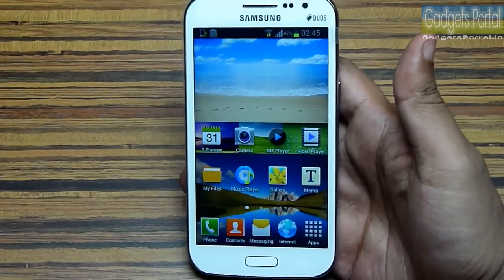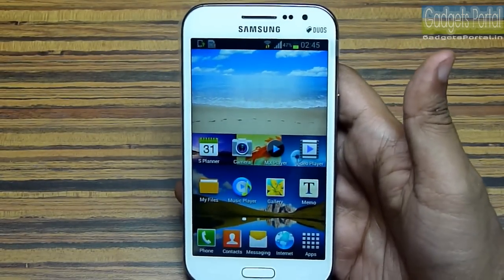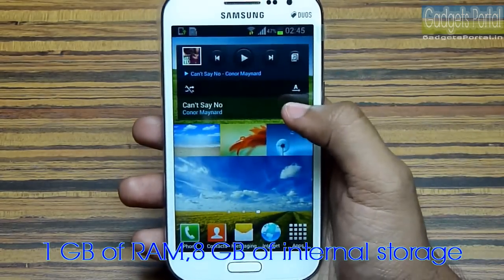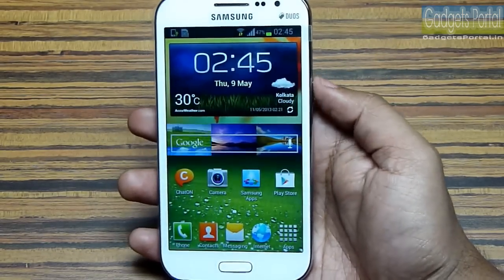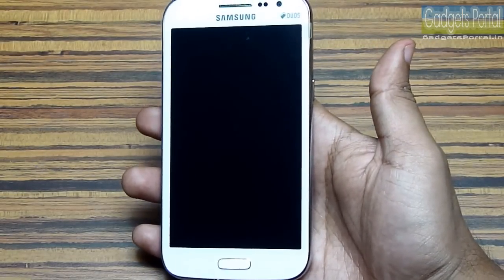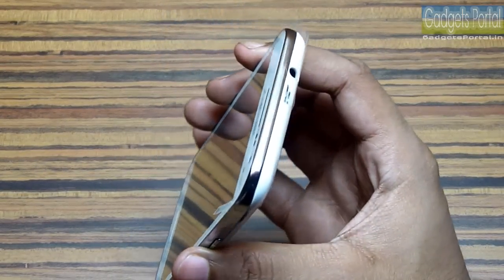The most attractive feature or specification on this device is obviously its quad-core processor, 1GB of RAM, and 8GB of internal space, which makes this a very good mid-range device. But there are a few other things you should know and I'll cover all of these things step by step.